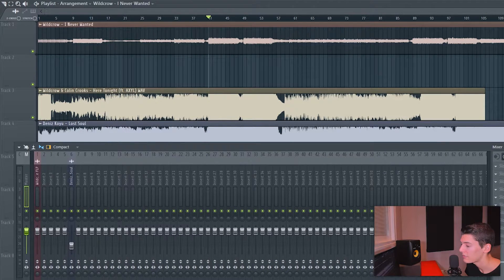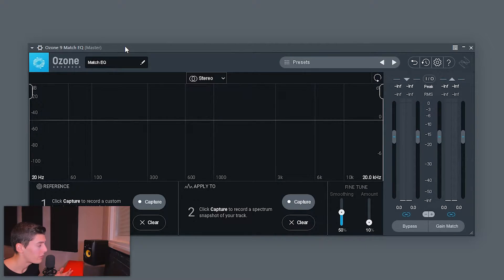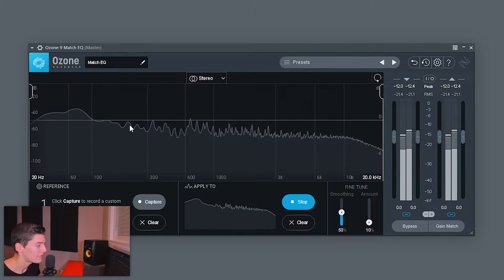Now that we have our track mixed and our reference tracks ready, I recommend aligning the drops. I'm going to the master and opening Ozone 9 Match EQ — this is the technique I'm using today. What Match EQ does is take the EQ curve of the reference track, take your EQ curve, and match them by applying boosts and reductions to make them sound similar. To do it, go to number two, click 'Capture,' and play your song. You'll see the frequency balance — the average value across every frequency.